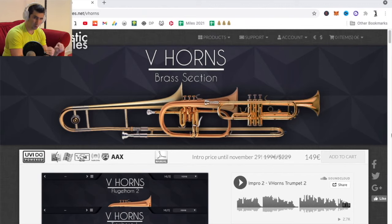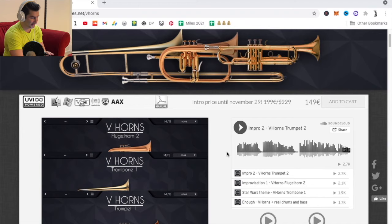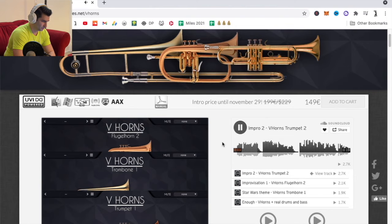This is the most realistic horns and brass VST plugin I have ever used by far. This is VHorns. I'm going to shut up and just play their sample songs they have right here so you can hear it. Playing now the Flugelhorn. And the trombone.